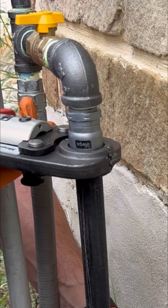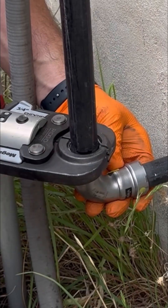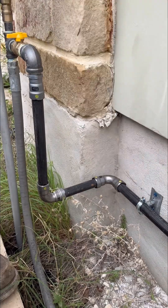I ran all the gas piping and made the connections with Viega Megapress gas fittings — because why waste your time threading gas piping when you don't have to?